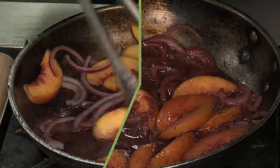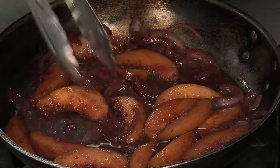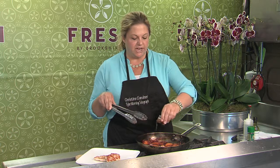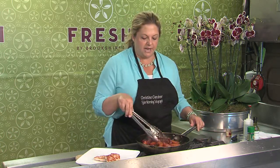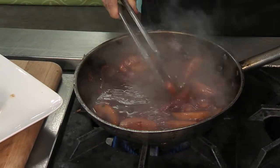My peaches are nice and soft and my onions are a little bit caramelized. If you start to have too much reduction in your wine, just pour in a little bit of water to help soften things up as well. I'm going to finish with a little drizzle of honey — that'll help thicken things up and kind of creates a nice little glaze over your peaches.